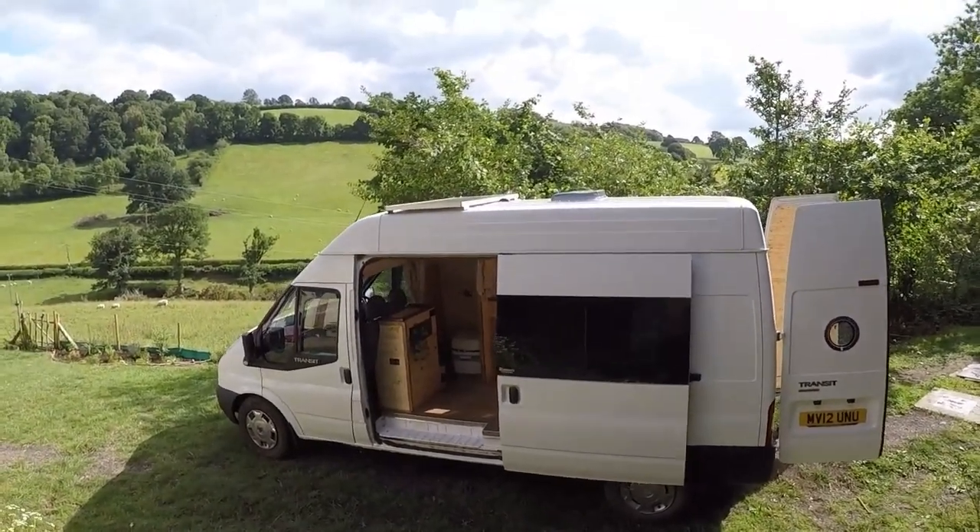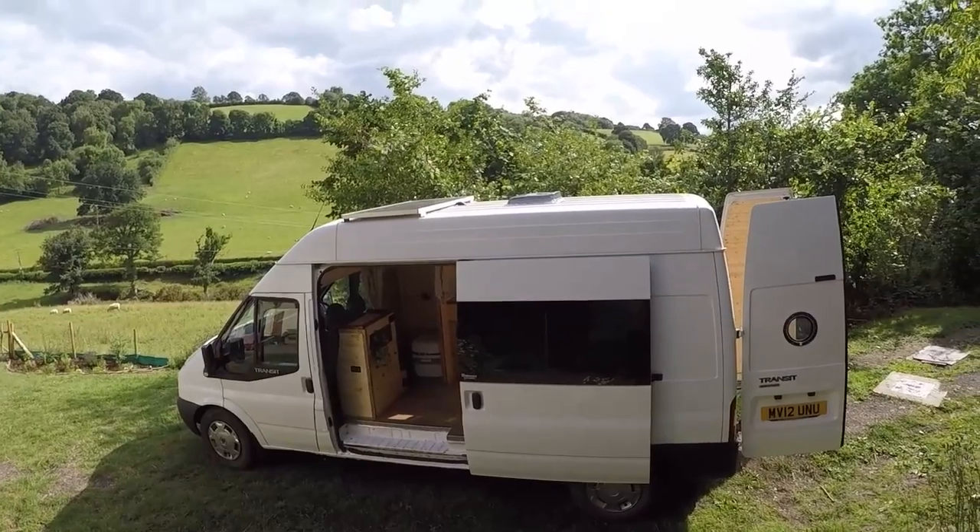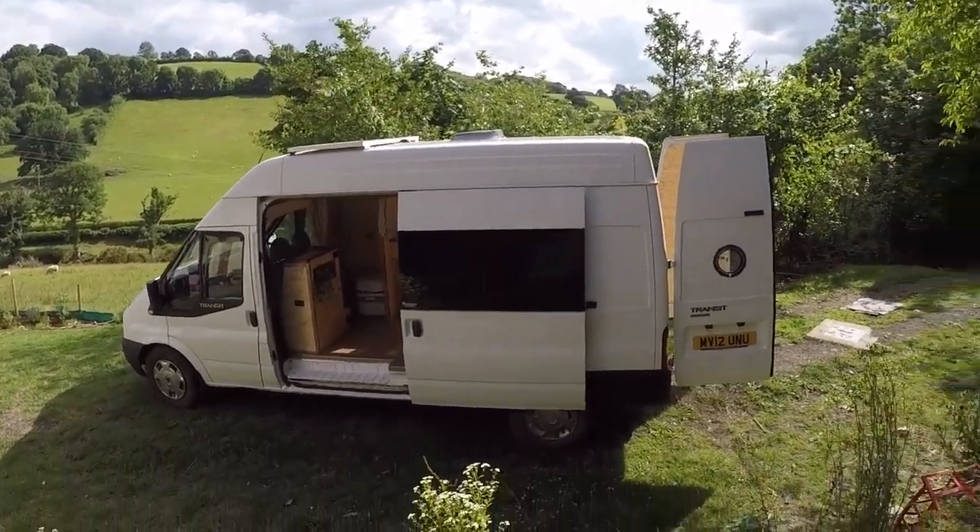So this is my latest conversion. It's a 2012 Ford Transit medium wheelbase high roof.